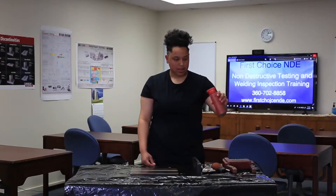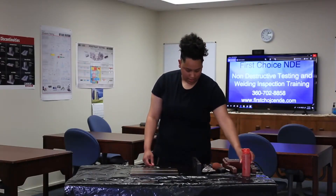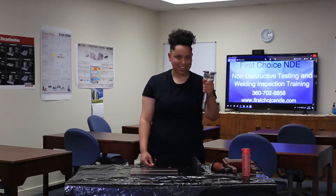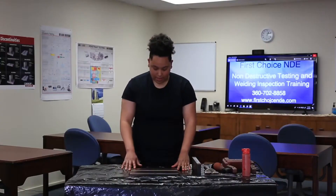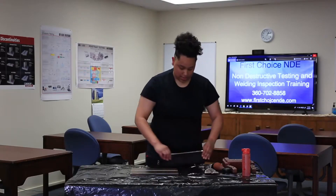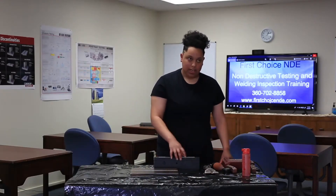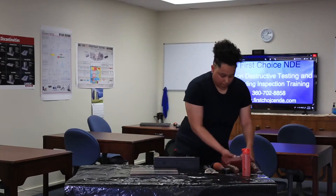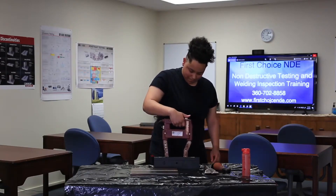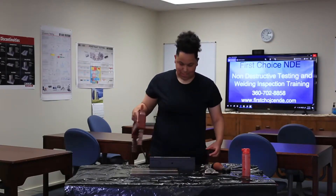And these are the particles I'll be using — they're dry powder. Before I get started on the plate I have to make sure that my equipment functions properly. So this is the 10 pound weight; we're going to use this to make sure that the MAGIO can actually pull the particles when it gets to the plate. So that worked.